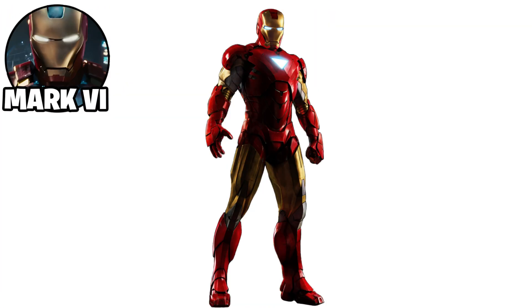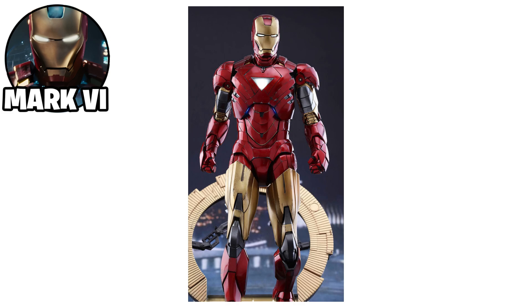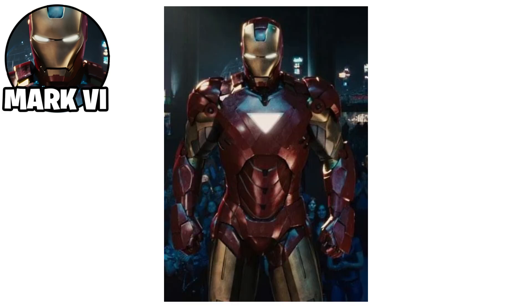The Iron Man Mark VI suit was an upgraded armor created by Tony Stark after discovering a new element to replace palladium in his arc reactor, solving his health deterioration problem. This suit retained the red and gold color scheme, but introduced a triangular chest plate design, marking a visual distinction from previous models.